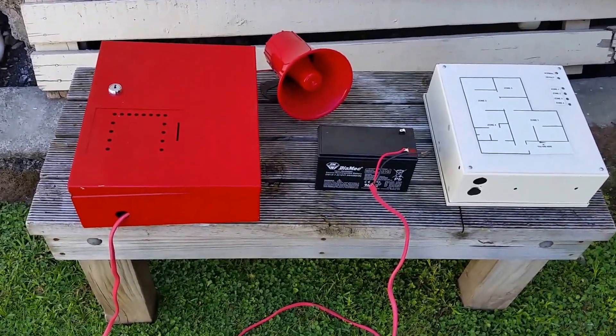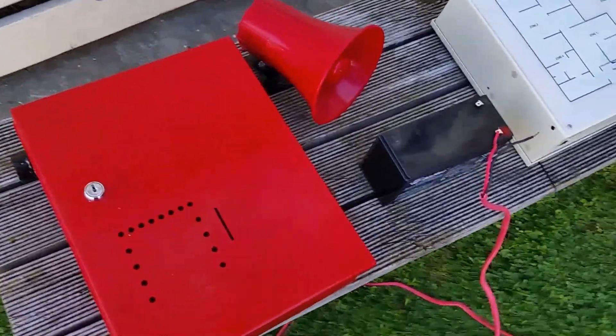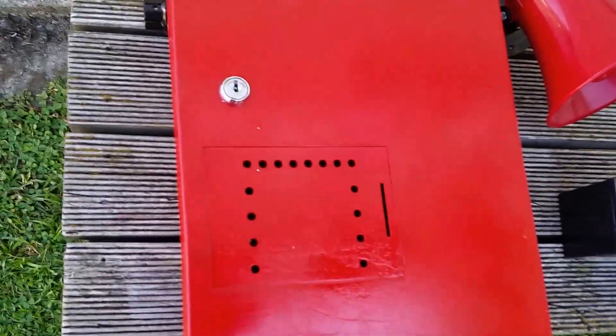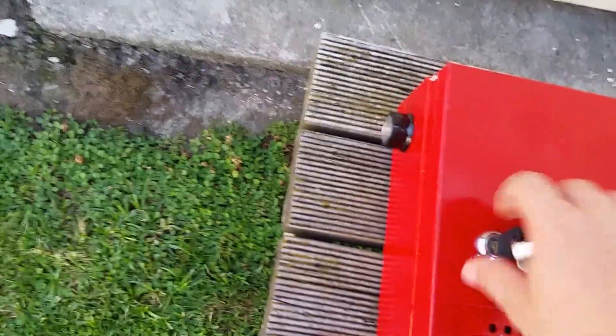Hey there guys, I'm back with you in another video. Today I've been working on an expansion module for my fire alarm system. This is it here — let me just unlock it quickly. It's a voice evacuation panel that I made myself.